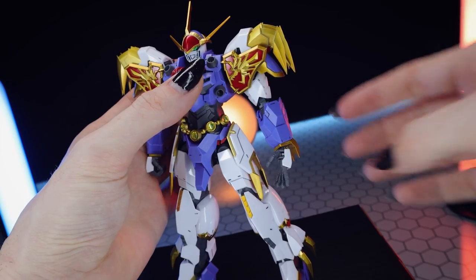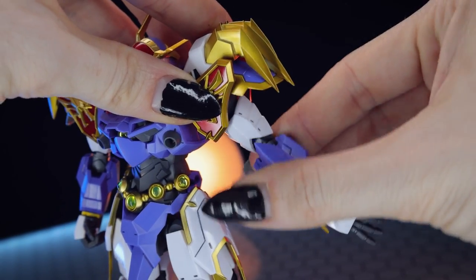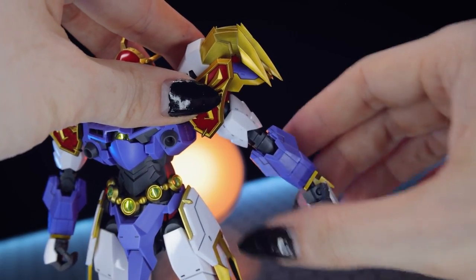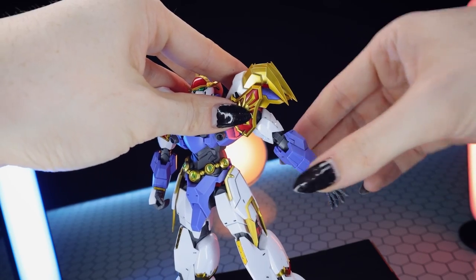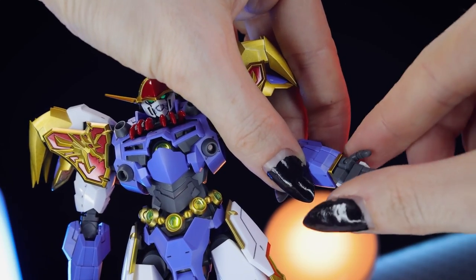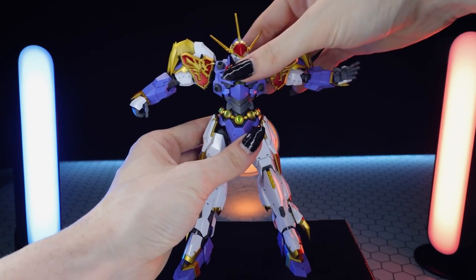We've got full 360-degree spin, a little bit of an armor flap, and the arm goes just about parallel to the ground — which is pretty good. Full 360-degree spin at both the upper arm and lower arm, which are separated. The elbow joint is double-jointed either side of this rotation — if you want to bend the elbow itself you need to bring the arm around to the front, then you get the full double bend, which gets you quite a bit. Down at the wrist it's a typical ball joint, which can come loose if you move it around a lot. We also have a finger bend at the thumb.